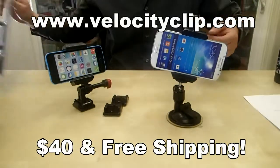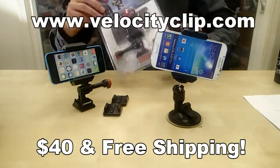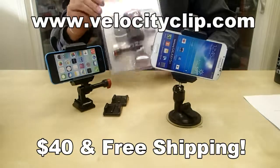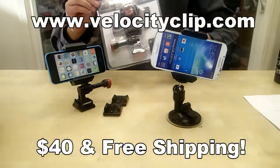Again, it fits all phones. Super easy mount, really simple. Only $40 online, comes with free shipping, and comes with a couple different mounting options. Check it out online and let us know what you guys think. There are tons and tons of mounts for you guys to look at that will fit with the Velocity Clip. Thanks for watching guys.